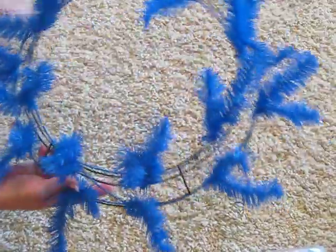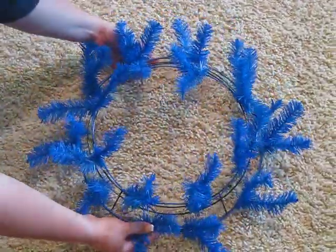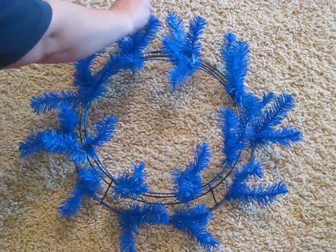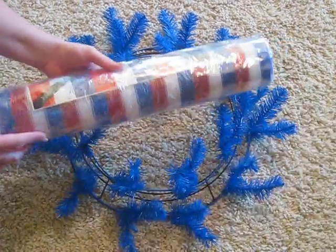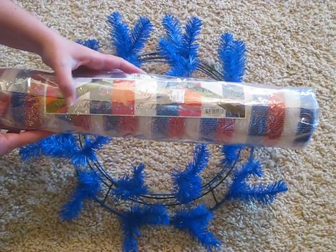This is called a work wreath. You can also use an old green Christmas tree wreath, which I have in the past, but these are less bulky and you can get the colors to match your mesh. This is called Deco Poly Mesh or Deco Mesh. Some people call it Geo Mesh.